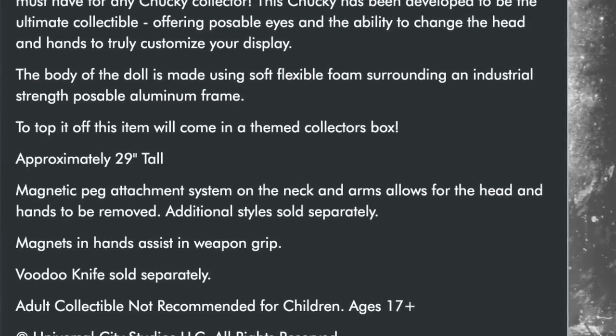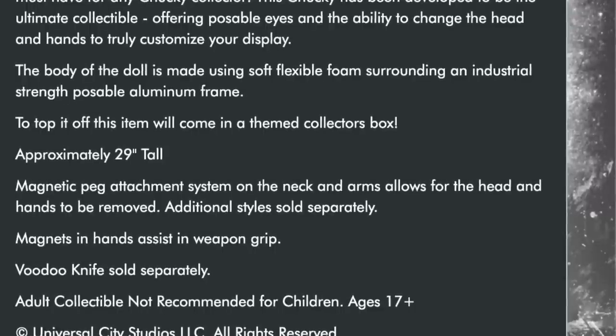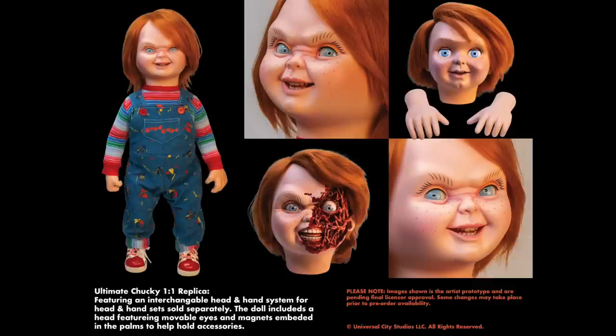The magnetic peg attachment system on the neck and arms allows for the head and hands to be removed. Additional styles sold separately. So what they mean is you can get the neutral expression Chucky, and this is the reason why I hadn't bought one of these life-size Trick-or-Treat Studios Chucky's yet — until now they'd always offer the neutral good guy doll expression. I'm a fan of the snarling Chucky, especially from Child's Play 2. You can also get the face half-ripped-off expression. The voodoo knife is sold separately, which is a little bit disappointing — if you're paying this much for an ultimate Chucky, you'd expect some accessories.